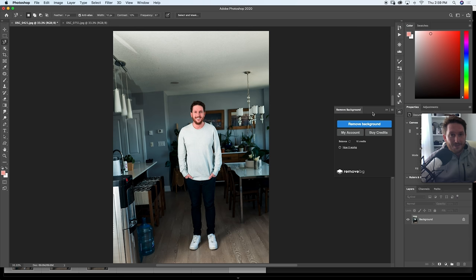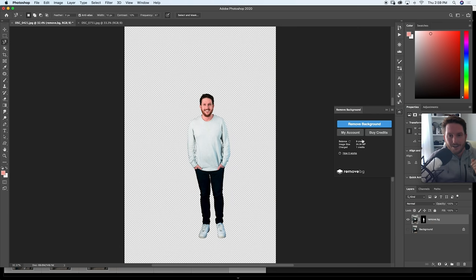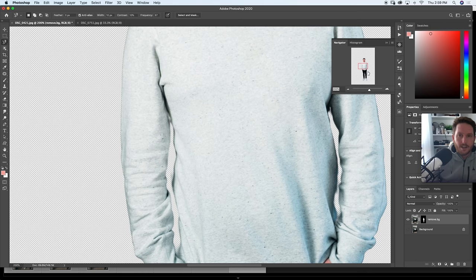You click Remove Background in Photoshop and you hope it works — and it works. I would say 98% of the time. Let's see together if this works, because every time you click this button it costs you just a couple of cents depending on how you buy it. That looks pretty dang good — damn. Okay. That's too much — I made one eye visibly larger than the other, so I'm going to go in and fix that real quick because I gave myself a bit of a googly eye.